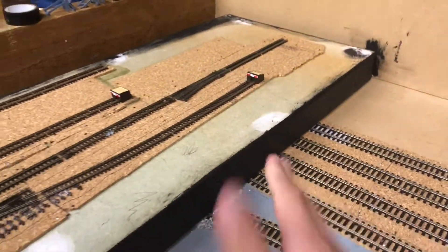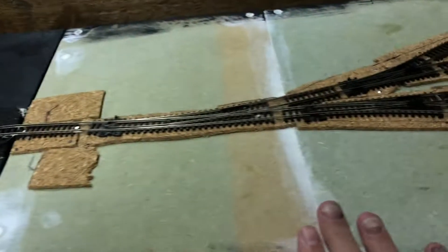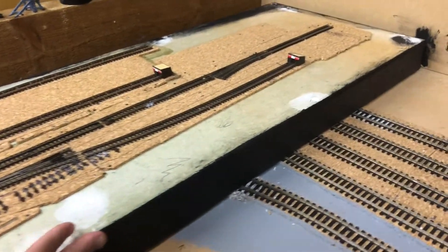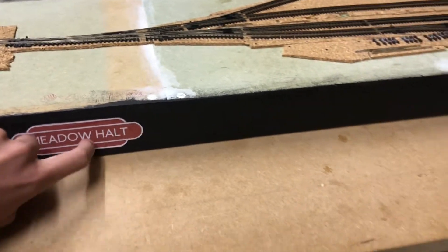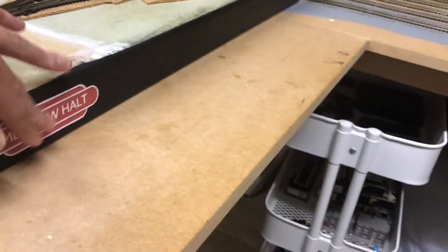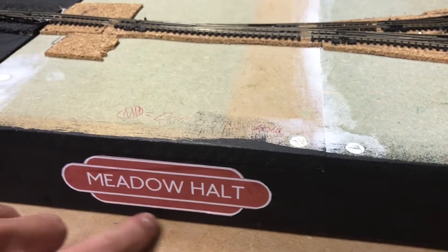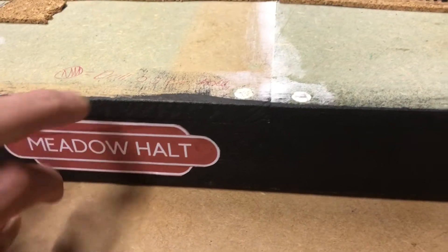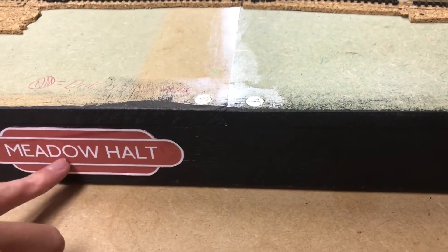The sideboards are painted all the way around the sides — I like that, it looks very professional now. Also, we have the name: the layout is called Meadow Holt. Finally, I've printed out a sign for it. I designed it in Microsoft Word, printed it out four centimetres tall, and just stuck it on with a pritt stick.